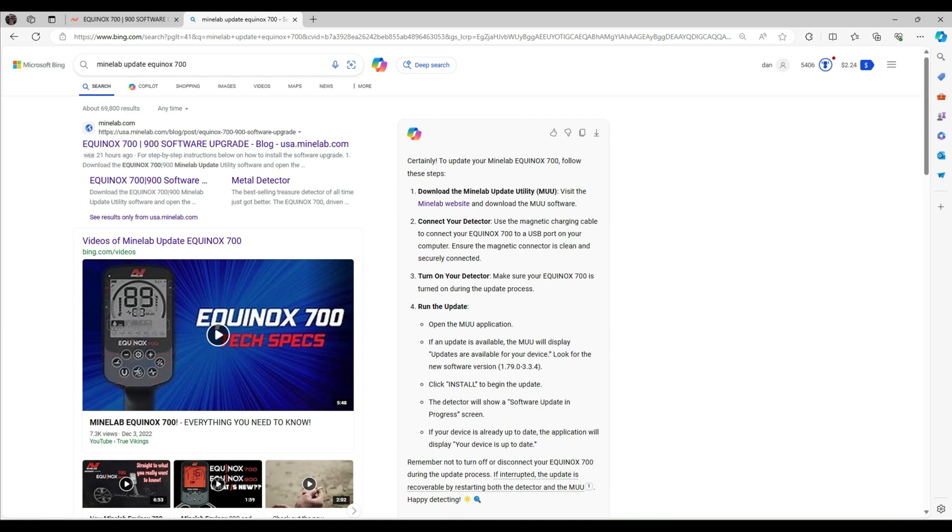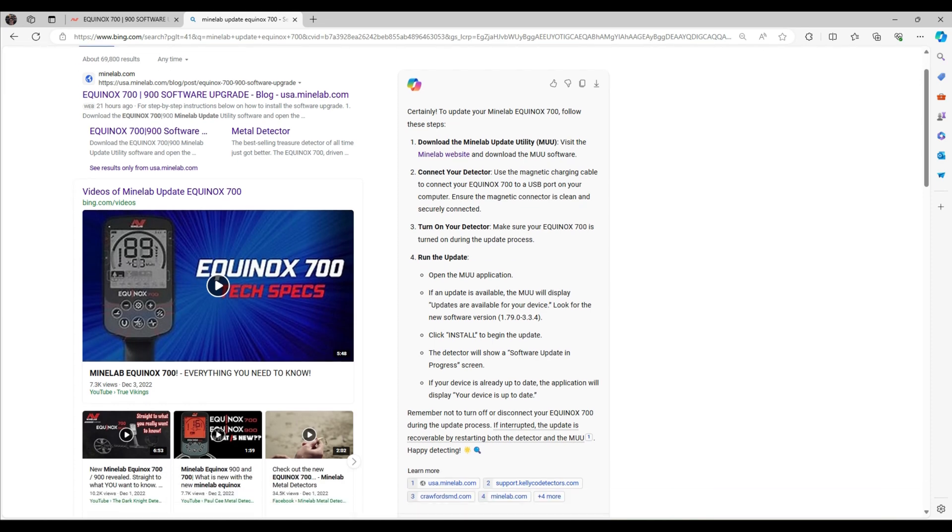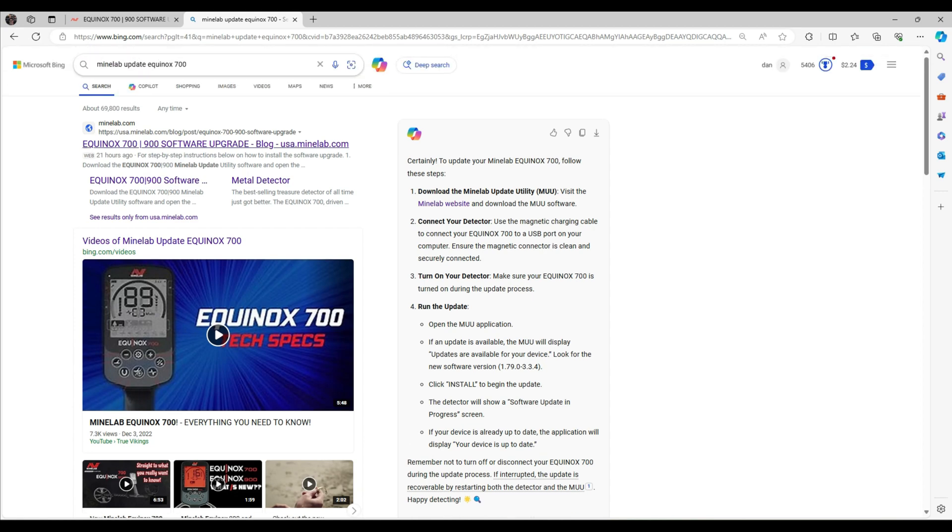I don't know how you guys feel, but I really don't like those night hunts — unless you're finding ring after ring, watches, and stuff like that. Because it's just not the same; you can't see anything except in the ring of the light. Comment on that down below. Night hunts are great here because it's so nice, quiet, and peaceful with not that many people on the beach. But you're literally walking in the dark, so I like to hunt during the day — it's just a personal preference.